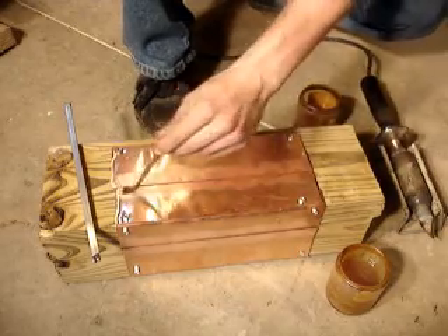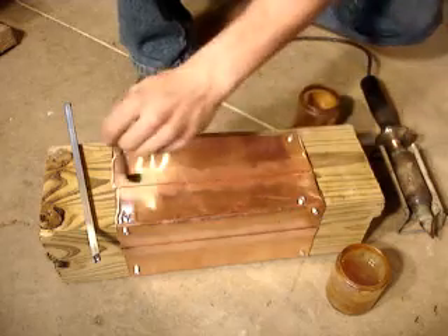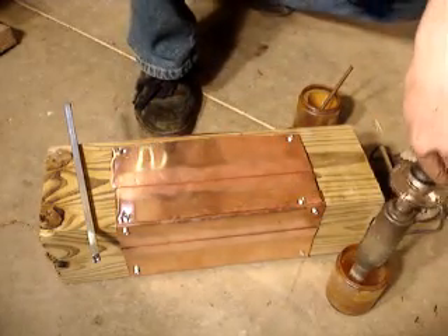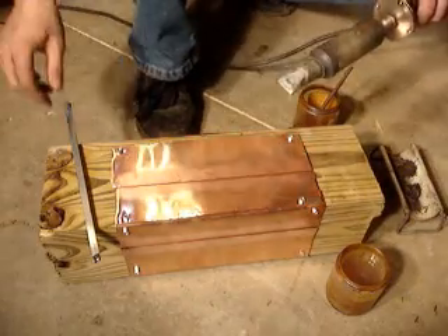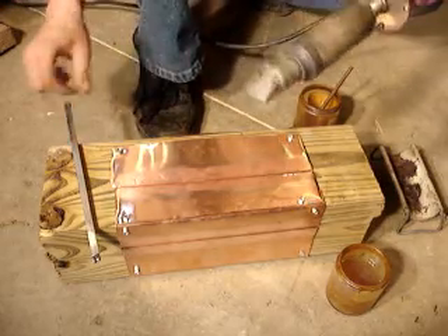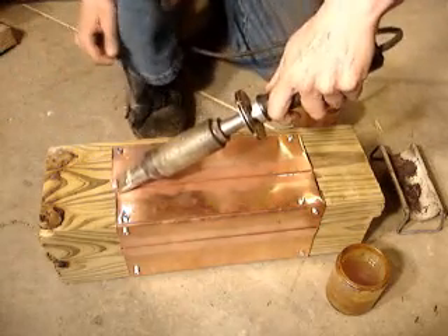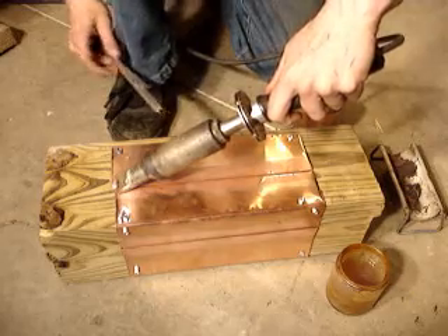Fluxing the joint — it's a ruby fluid flux. Hold it up closer to the camera so we can see it. Dip the soldering iron into a mixture of flux and water to tint it. And now we're going to solder.